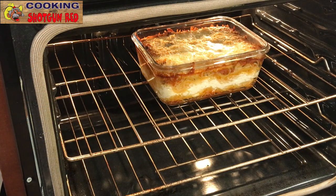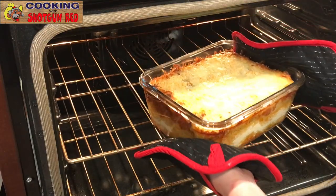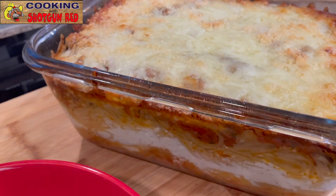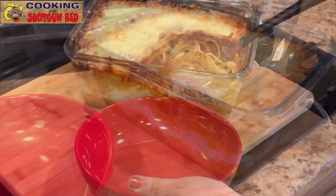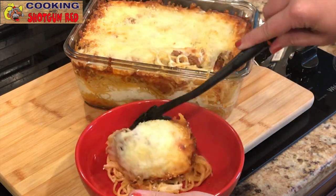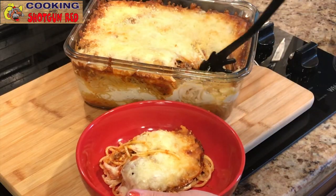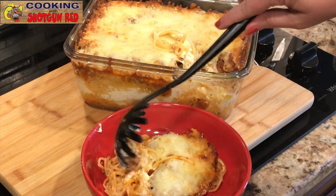Now we'll just take that out and dish some of this yummy stuff up. She's claiming the corner — she likes the corner pieces. Look at all of that, doesn't that look good? I love all the little crispy bits on the edge and all the cream cheese mixture in the middle. Oh my gosh it's so good — wait till you taste the flavor in this!